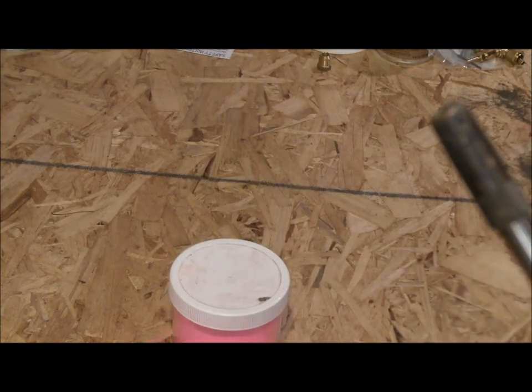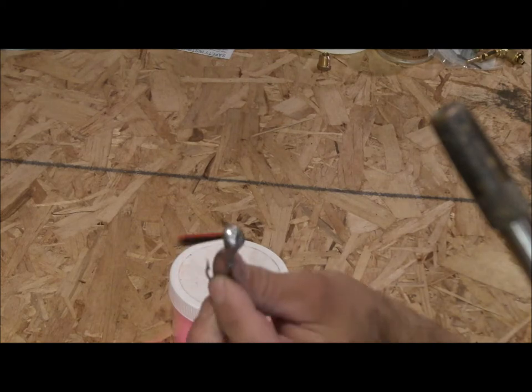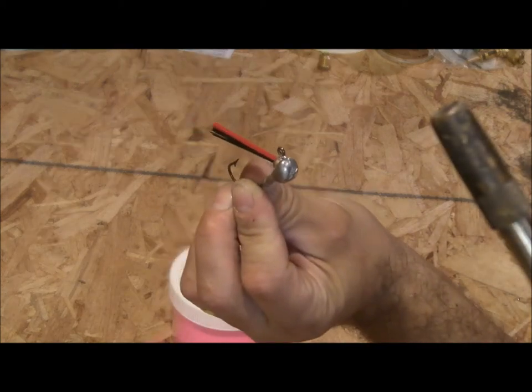So let me go ahead and show you how to do the banana jig. It is a nice little jig with a weed guard.